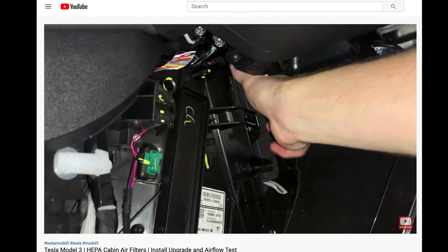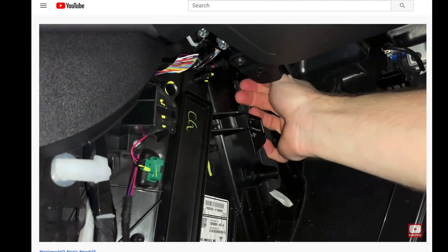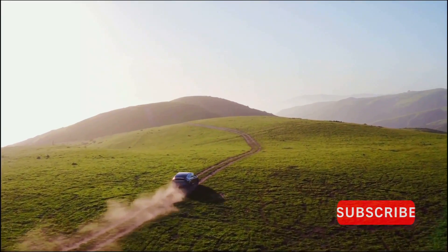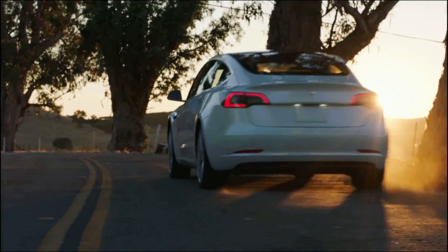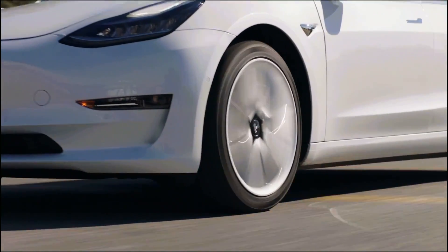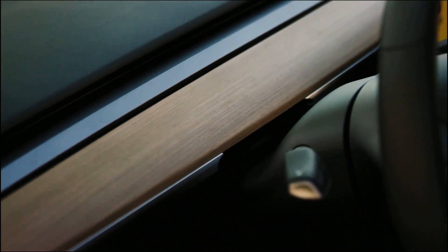But when you have it on recirculation mode, it smells super clean inside the car. Even with the stock filters by Tesla, I would still get a hint of fumes from outside. So either way, on recirculation mode it smells really, really good. I highly recommend doing a cool-it cleaning — just spray some foam in there and let the foam clean the coils before you install these HEPA filters.